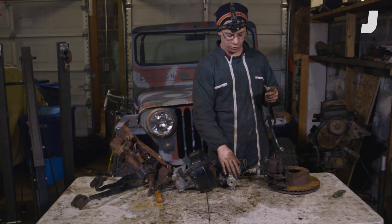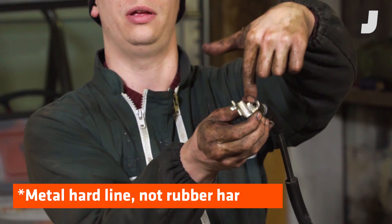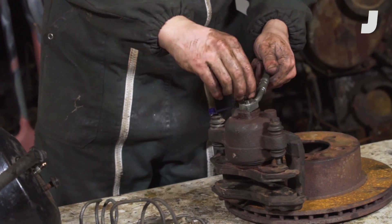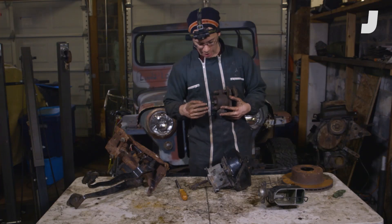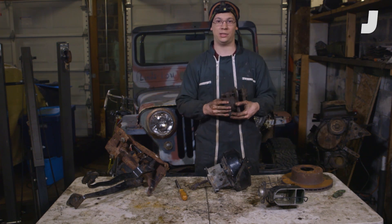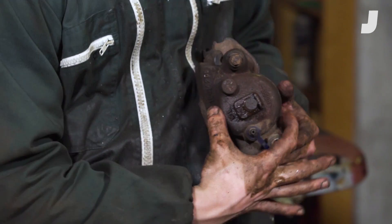The rubber brake hose connects to the hard line on the body, and then threads onto the caliper via this little banjo bolt. That allows your wheel to move up and down. Now we've got fluid coming from your rubber brake line into this piston right here. This is a single piston caliper, and this is a larger piston — significantly bigger than that little guy in the master cylinder.